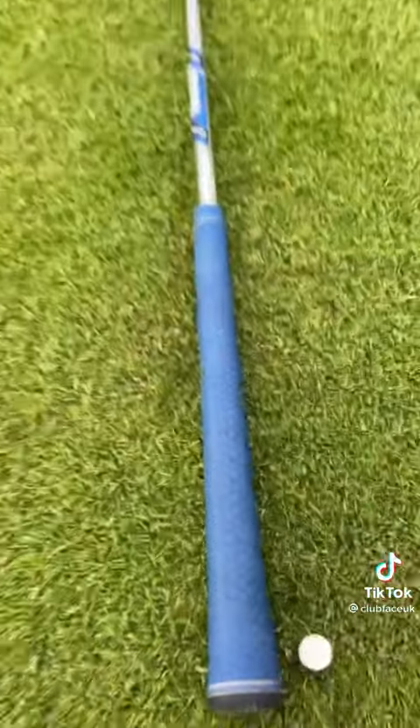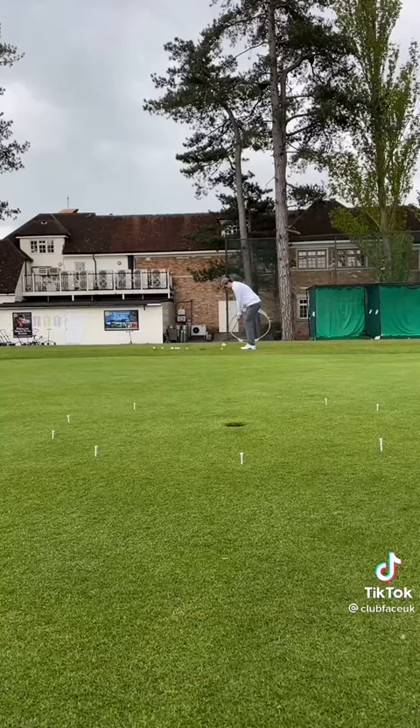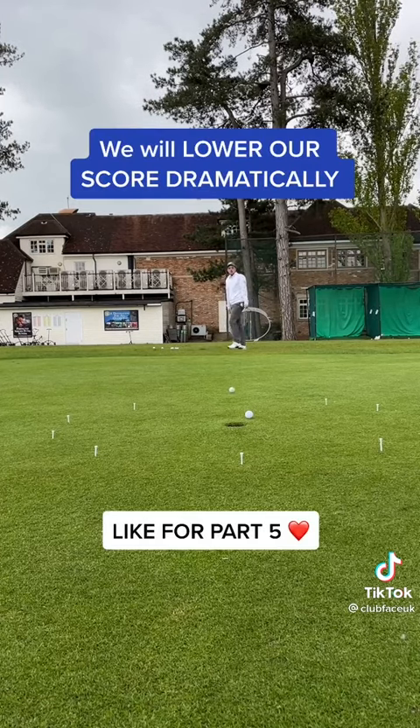Number 2: target practice. Set up the same drill but replace the golf balls with tees so you can make another circle. Now practice your chipping — I'm using the bump and run technique shown in part 1. If you can land all your shots within this area and perfect the 3-foot putts, we will lower our scores dramatically.